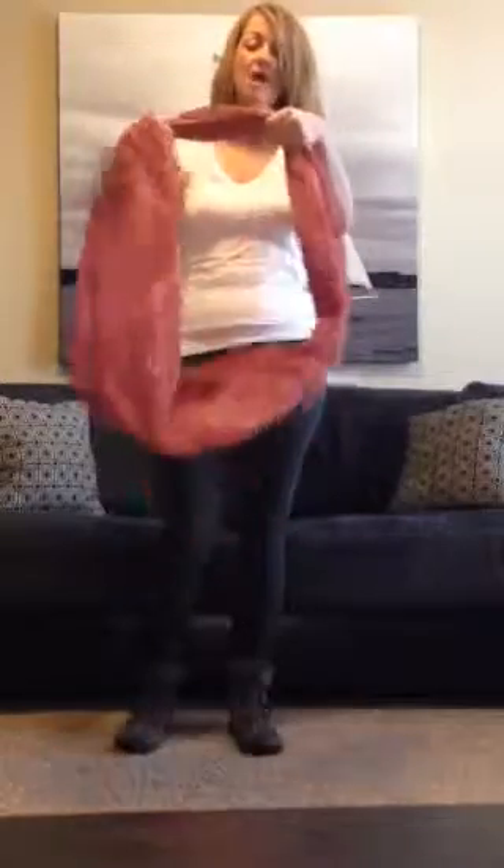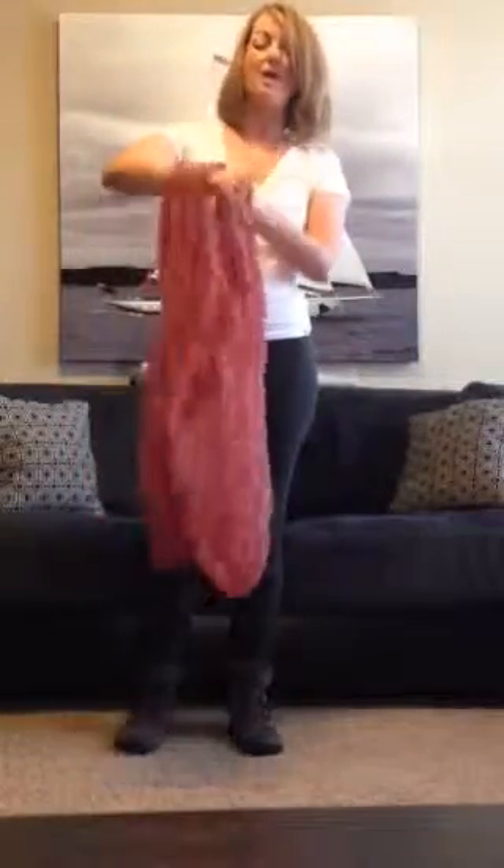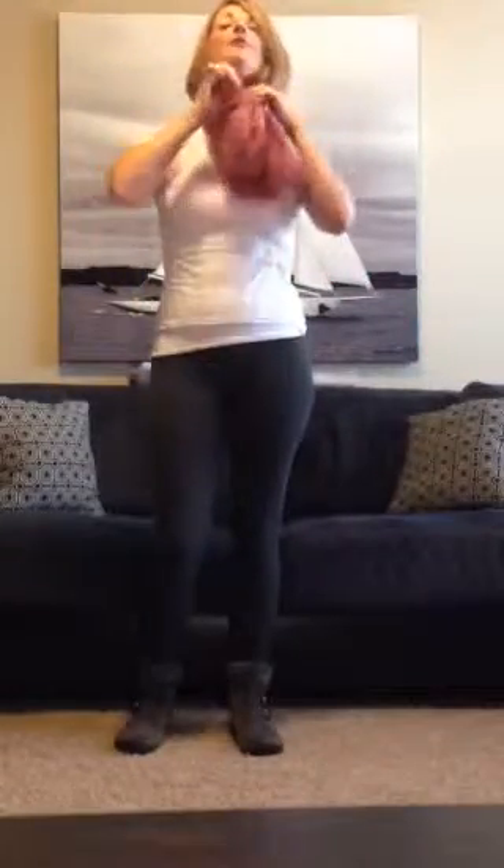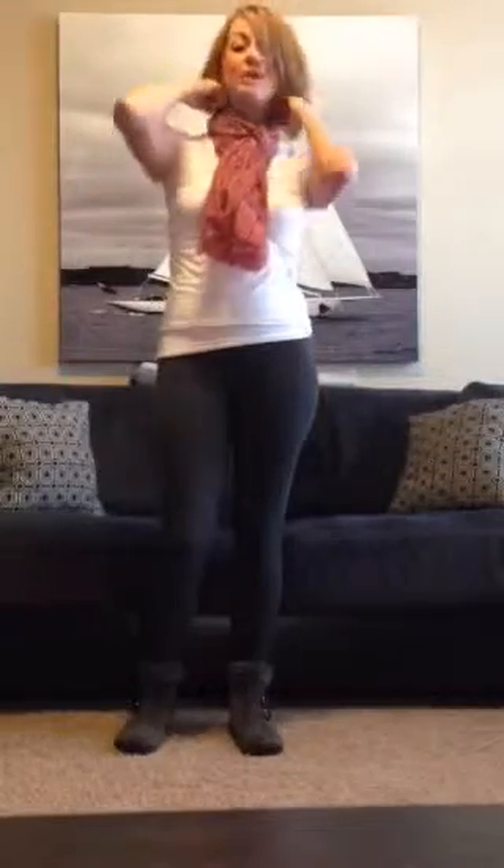So I'm going to go ahead and take my long infinity scarf, put my right wrist through the middle of the loop, put it over my head, grab the other end of the fabric, pull it through, and voila.